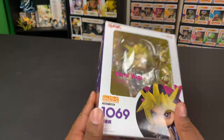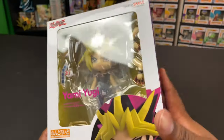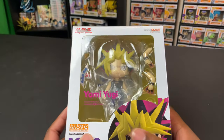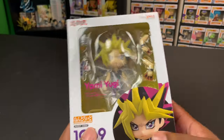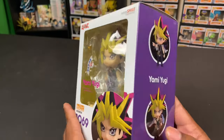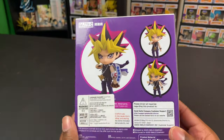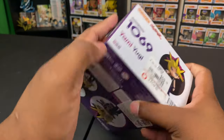Now let me go ahead and show you all sides of the box. Right here you've got Yu-Gi-Oh and Good Smile — the Good Smile Company is the company that makes nendoroids. You also have their logo and the nendoroid series label because this is nendoroid number 1069. Let me show you all sides — the back, the other side, the top, and the bottom, which is where we'll be opening it from.